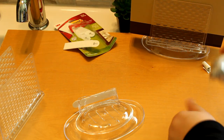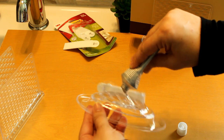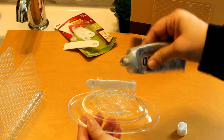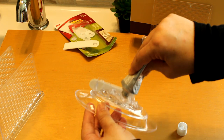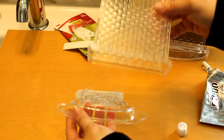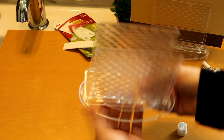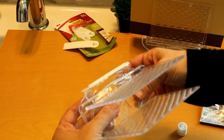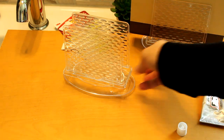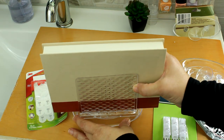I then flipped the soap dish over and added some E6000 glue to what would be the bottom of the soap dish — now the top of our pallet holder. I put a good amount through the center of the bottom piece and also to the front and back where the napkin holder will touch. I made certain there was E6000 in that space, then got a book and put that on. It would be best for this to actually sit overnight.